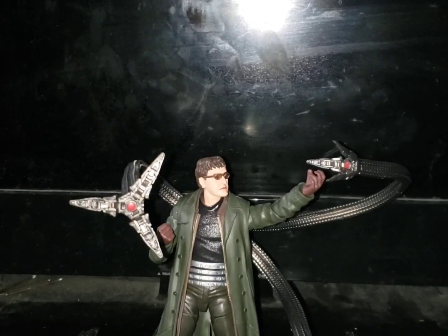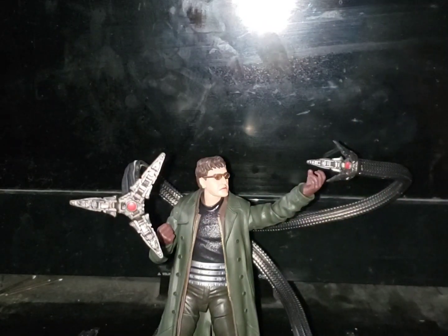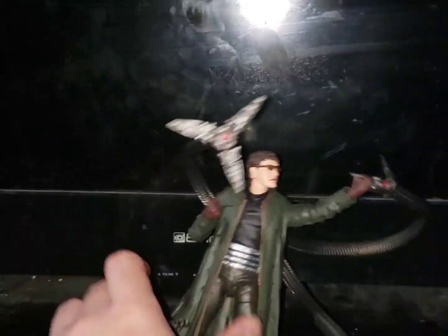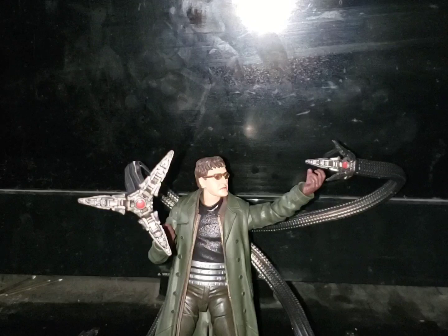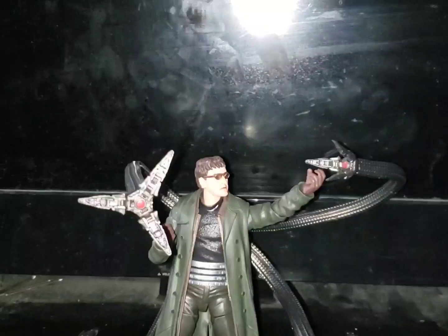Hello YouTube subscribers! Today — or tonight, whenever you're watching this — I'm doing another Marvel Legends Series review on another Spider-Man villain figure. I've basically been collecting only Spider-Man figures and certain Spider-Man villain figures. Today's review is on the Doc Ock character from Tobey Maguire's Sam Raimi Spider-Man 2.